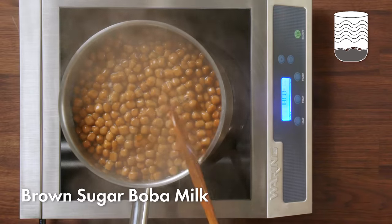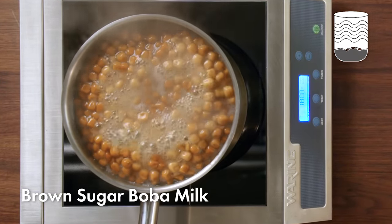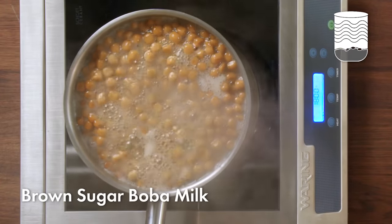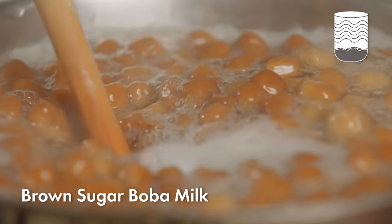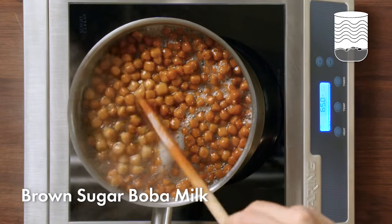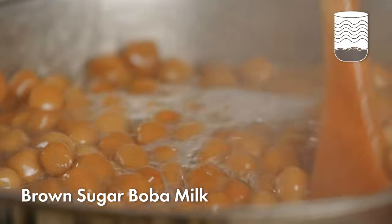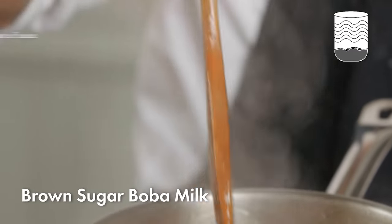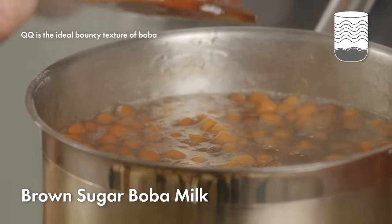Cooking the boba takes about 45 minutes start to finish. Now that the boba is floating, you know that most of the outside layer has been cooked and gelatinized already, so we'll just come back once in a while to stir it. Once it's cooked, the boba should swell about 25% bigger than it was going in, and it should be sticky, soft, and gelatinous in texture. In Taiwan, we call this combination of springiness and softness "Q" — it's similar to the Italian idea of al dente, where it's the perfect texture for whatever you're eating.